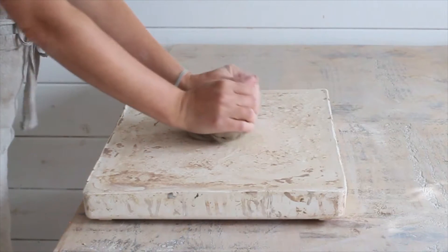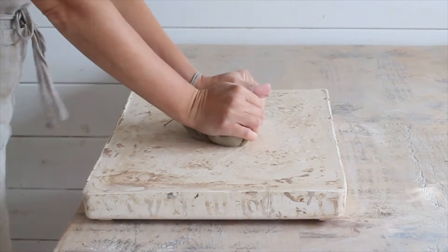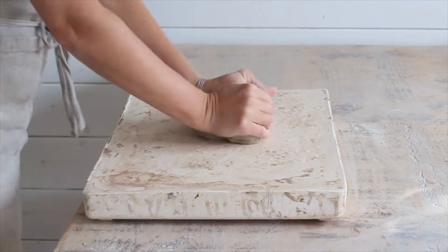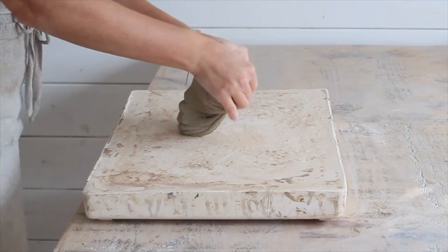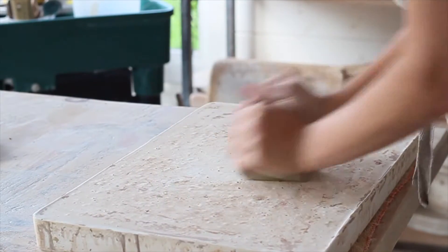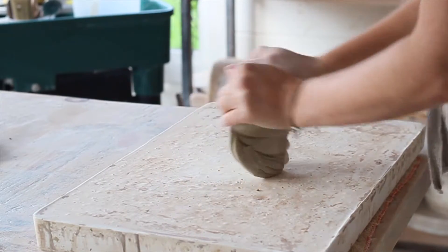What you're doing here is similar to kneading bread, but instead of adding air in, you're pushing air out. You're mixing the clay and forcing the particles to pack tightly together, creating a homogenized lump, which will be stronger and easier to work with.